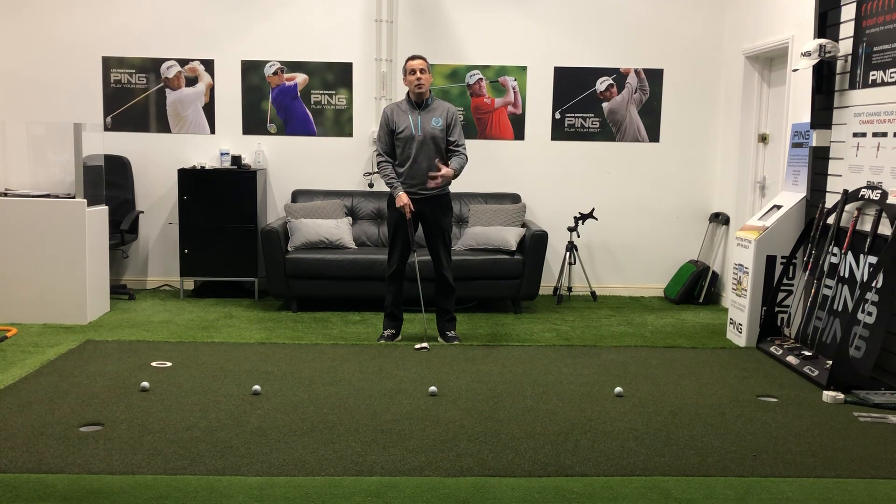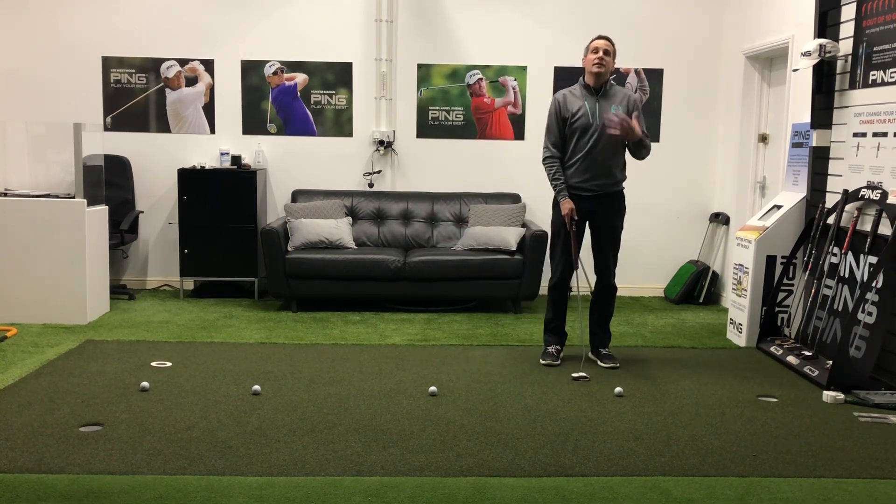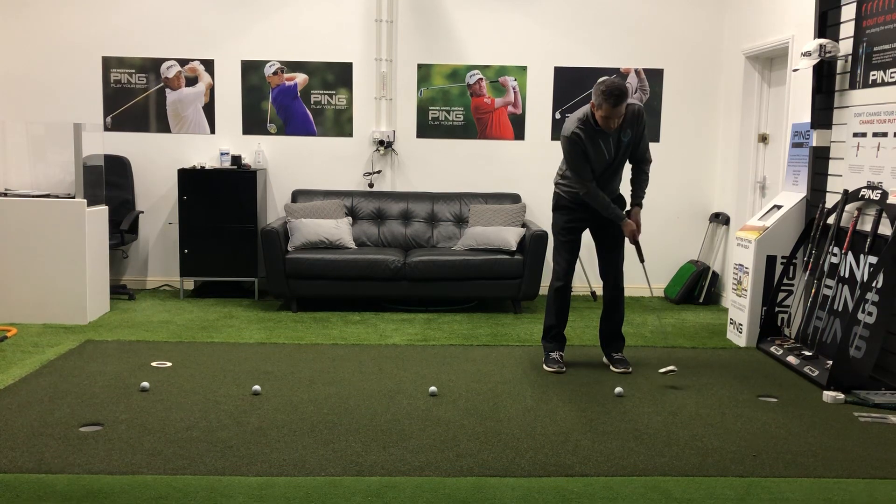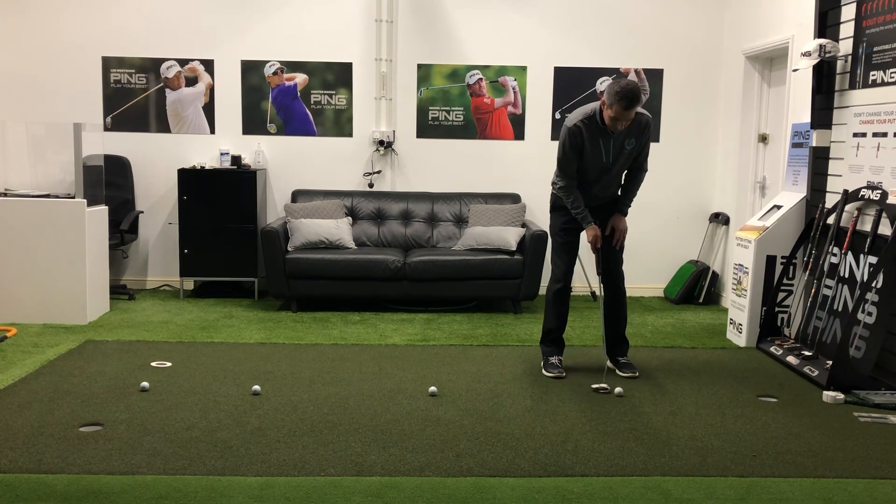I won't stop the practice session until I've got all four in. It's a really good way to see where your game's at. You just take your time with each putt, line it up, pick your target, and then go.